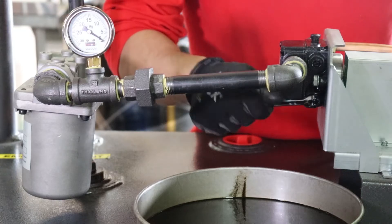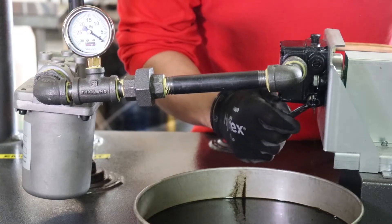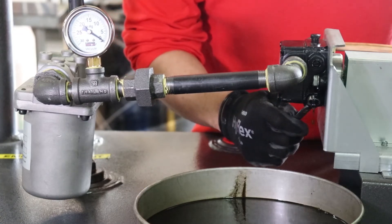Loosen the bleeder port screw of the fuel pump and place a catch pan below it, or route a piece of 3/16th inch tubing from the bleeder port to the fill port bung of the tank.